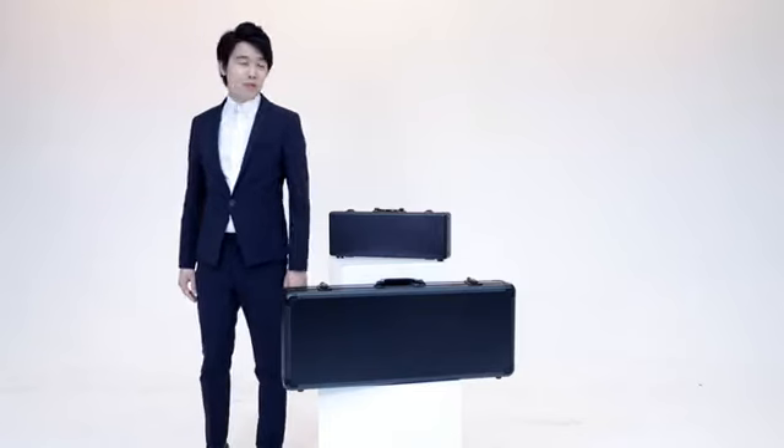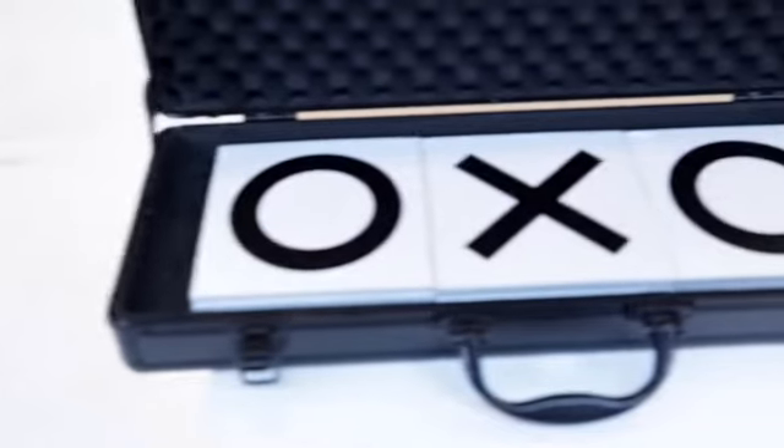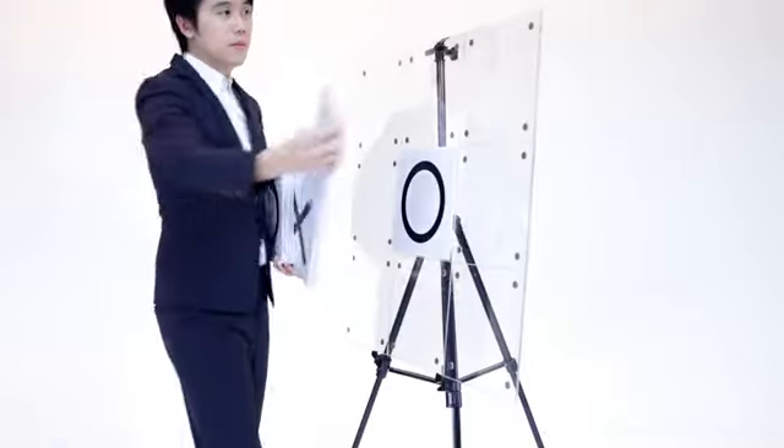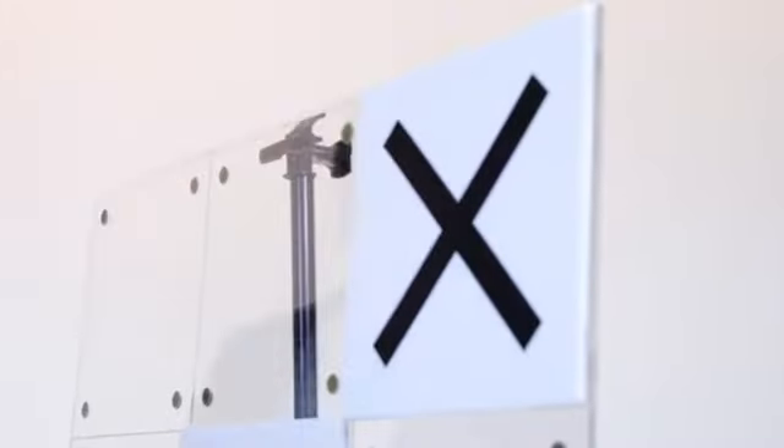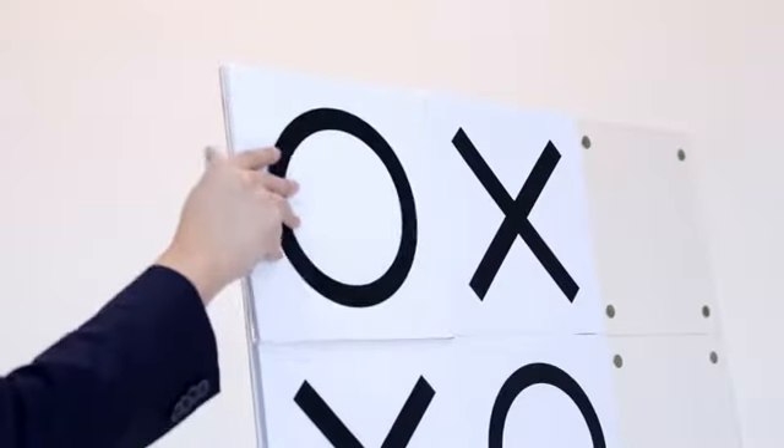Today, I present you my secret weapon, Tic Tac Toe Pro. What is magic? We're gonna use our childhood game, Tic Tac Toe — a classic paper and pencil game between two players — now it turns into an interactive game between magicians and audience.